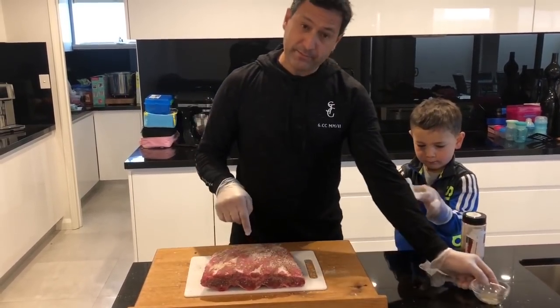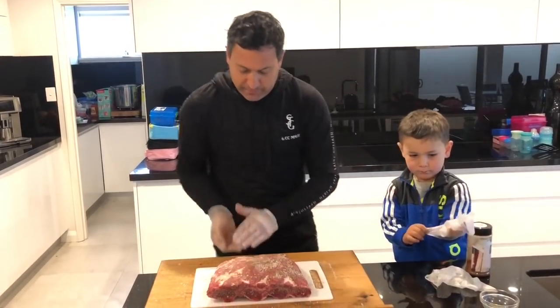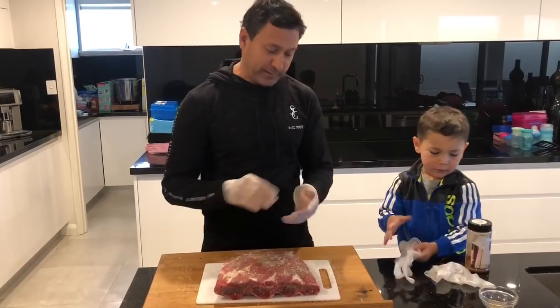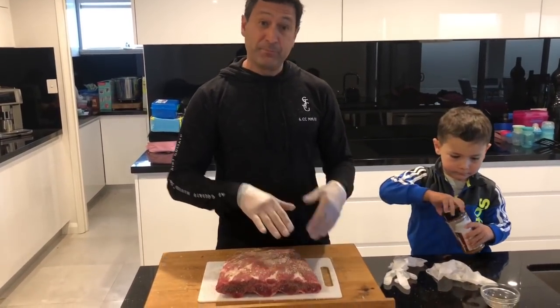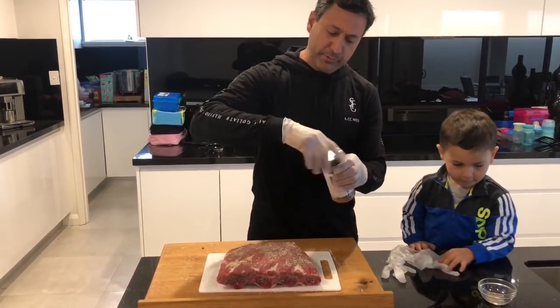A lot of people just do a rub, or just do salt and pepper. I've done many different ones and I seem to like this one the most so I'll keep repeating it. At this stage you guys can do anything you want — just salt and pepper, just meat, or just rub, whatever you want to do.